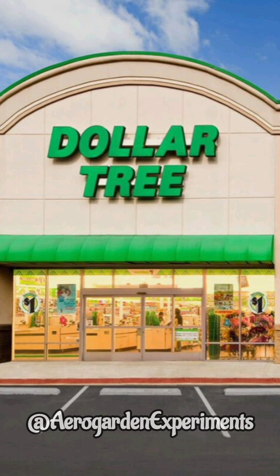Hi friends, these are the 5 items that I found at the dollar store that are very useful for hydroponics.